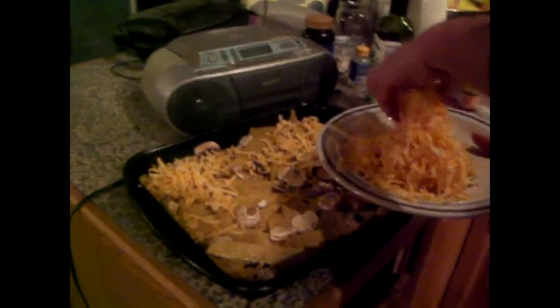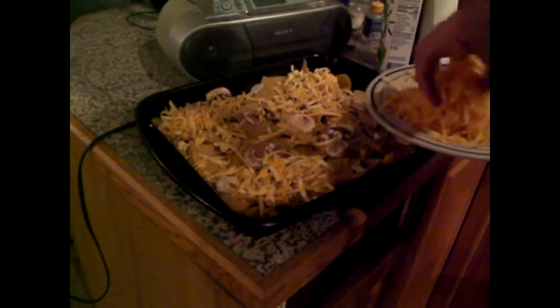Don't use aluminum — that's too crappy. It'll flake into your food and not be too yummy.